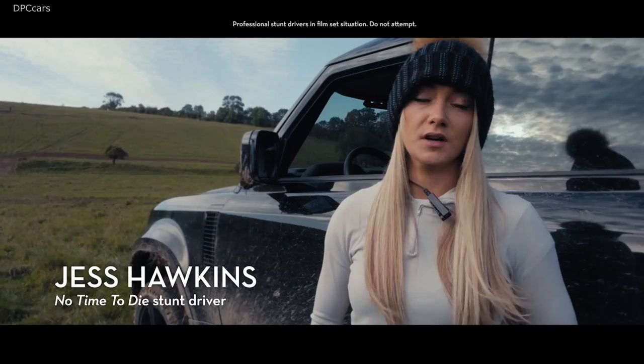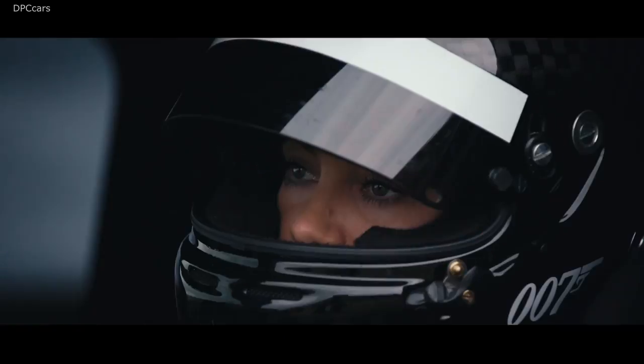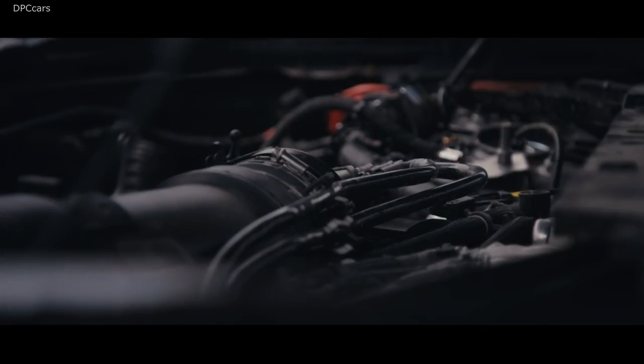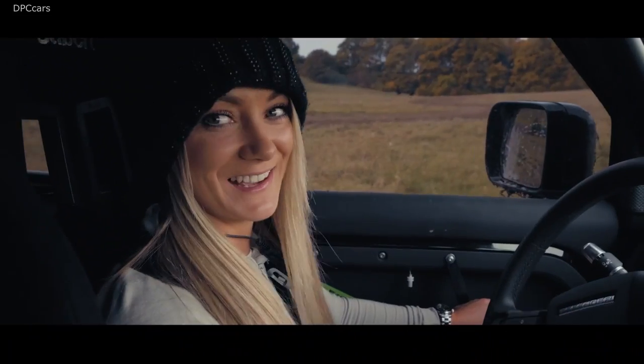We've been working on Bond for a year now — it's such fun. We knew we were going to try and achieve something off-road straight away. It had to be the new Defender, which everybody's been eagerly awaiting. Everything we've given it so far is pretty much standard as it would be at the factory. I do this every day, if I could.